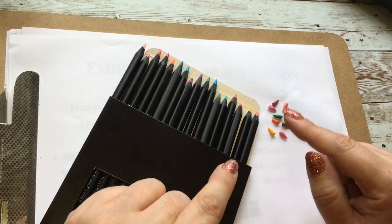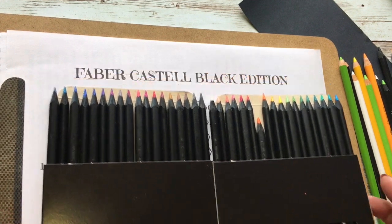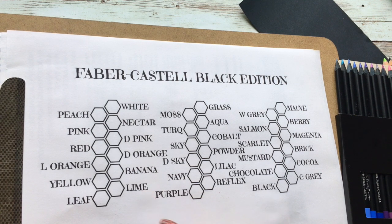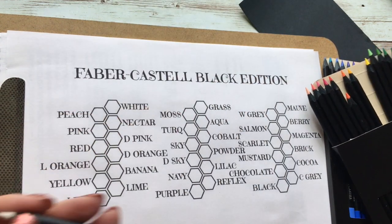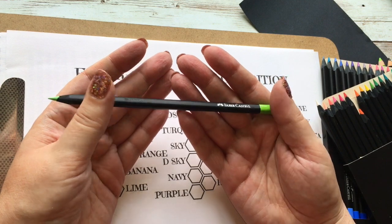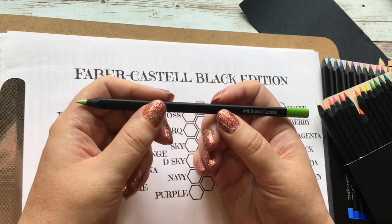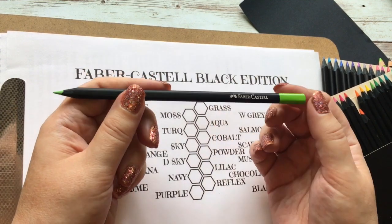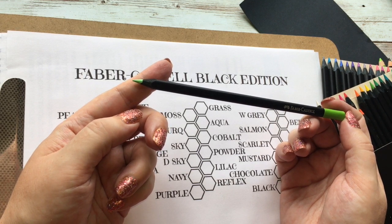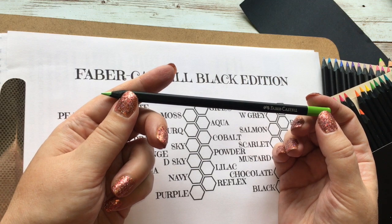These are the 36 pencils in the set — there's a 12-set available as well. I'll be swatching on this little sheet I've made. The names are all ones I've invented myself, unfortunately, because these pencils have no colour name and no number on them, which is a bit of a peeve for me. On the bright side, they are colour-coded on their tip and seem relatively accurate to what the pigment looks like in the pencil.